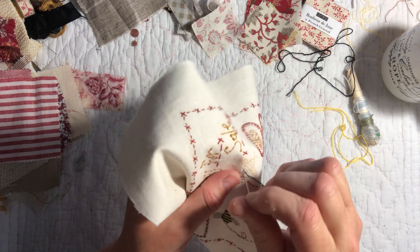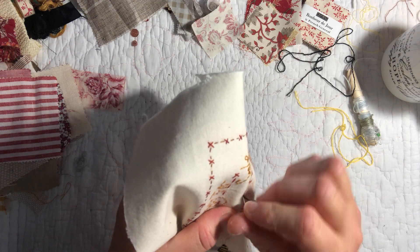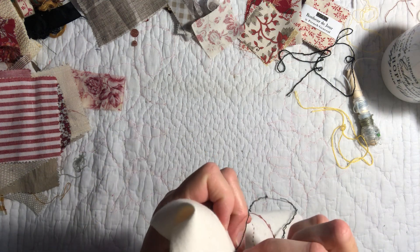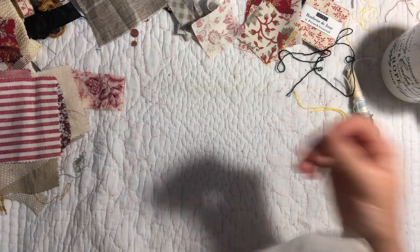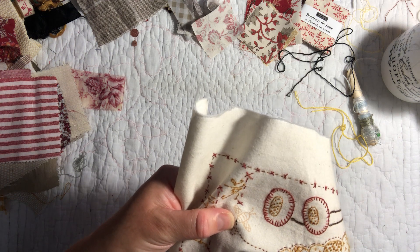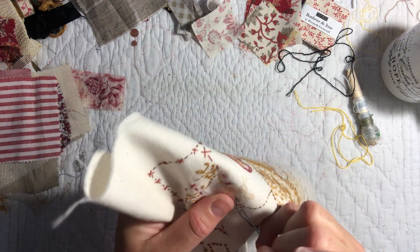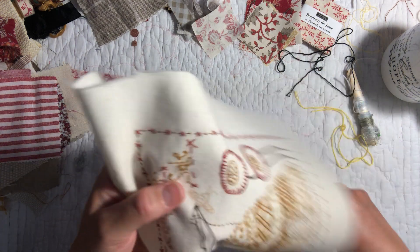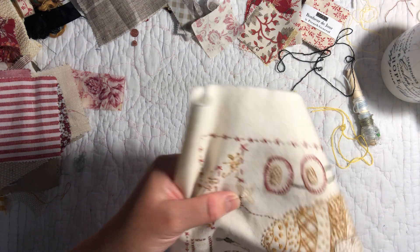I had a bit of a reorganize in my crafting room on Sunday — it's funny when you get home and you just feel like doing a bit of reorganization. I've actually moved the ironing board to be at the end of my stitching area here, because it's quite handy to have an ironing board where you can just iron various bits and pieces as you go.